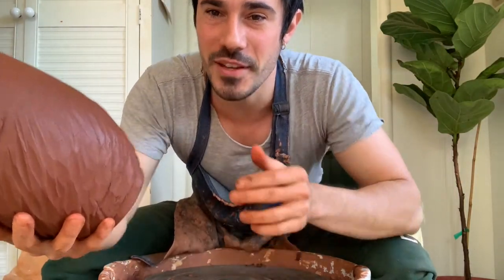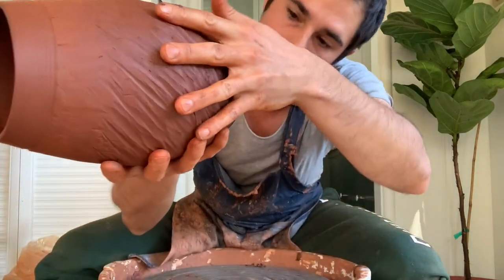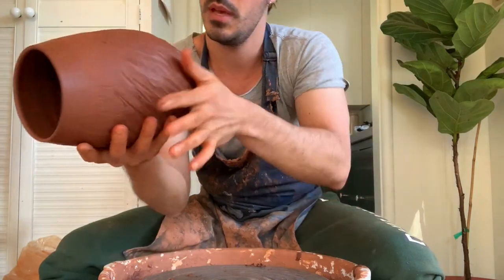All right, there we have it. Really nice textured vase, and then on the bottom I've got my maker's mark.